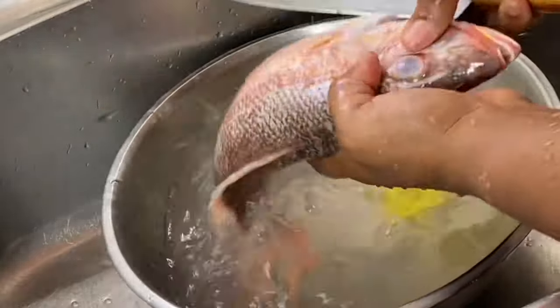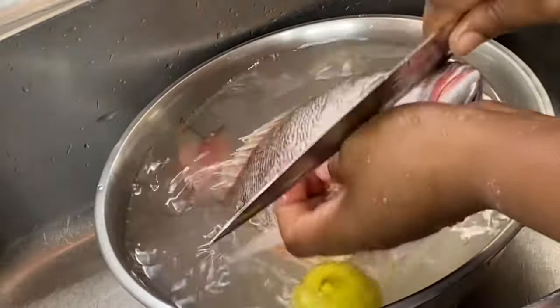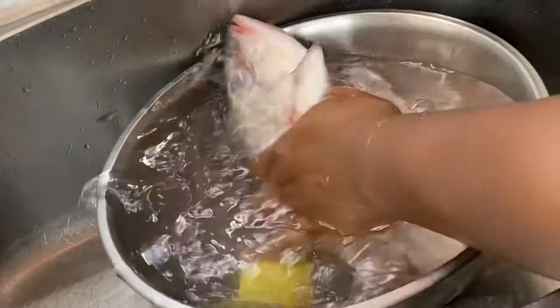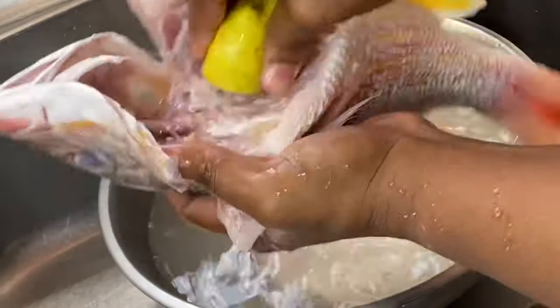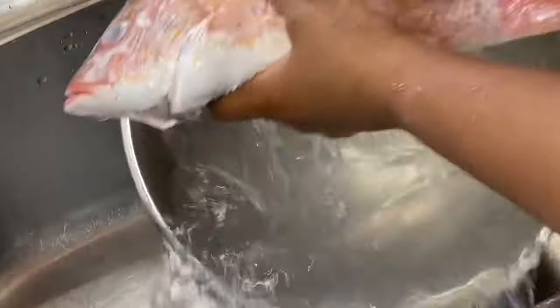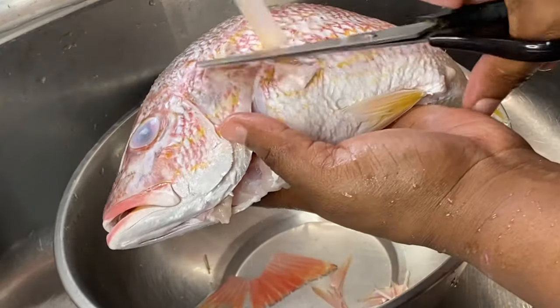I'm just going to make sure to give it a nice clean. It was already scaled at the market, but you want to give it that thorough wash. I'm going to use some lime to get rid of that fishy smell, and I'm also going to remove the tail and its fins.